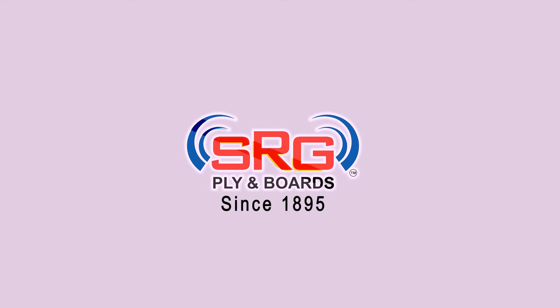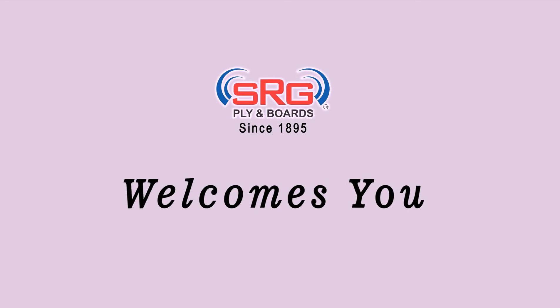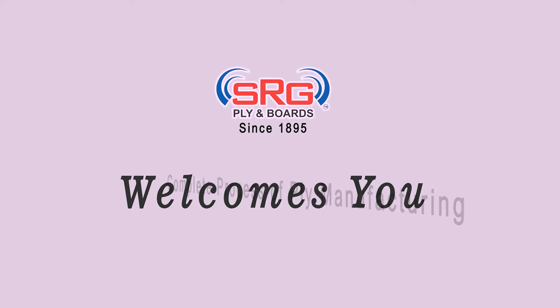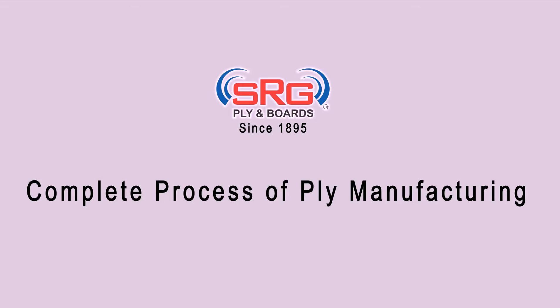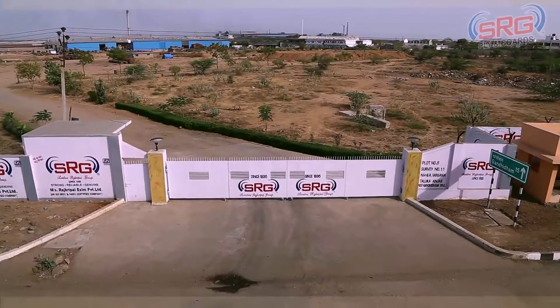Welcome to SRG Plyboards. In this video, we'll take you through the process of our plyboard manufacture in our state of the art facility located in Gandhidham, Gujarat.